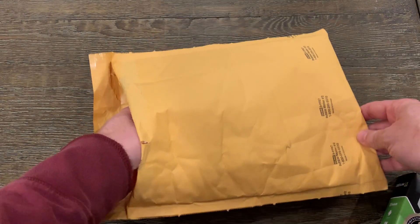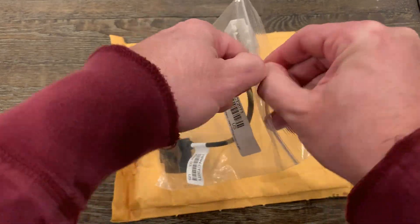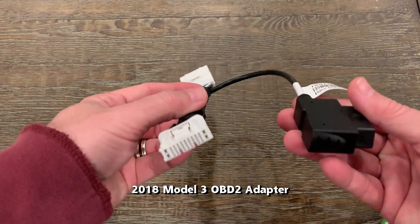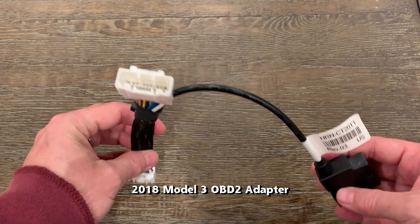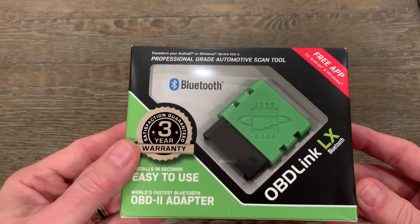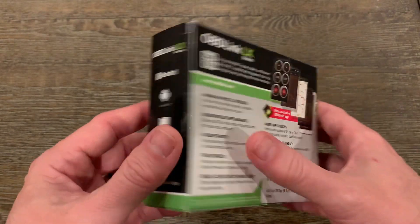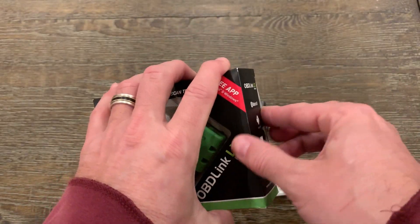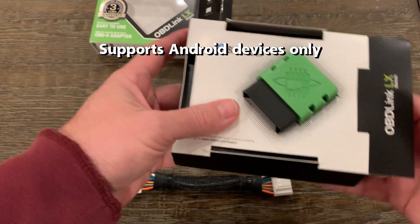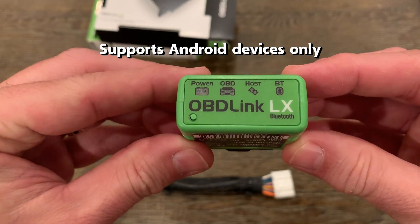Now let's unbox — or rather unbag — the components for this installation. I have a 2018 Model 3, so I got the adapter for that model year. The adapter is a 16-pin cable with a dongle grafted between the male and female connector ends. The two white connectors will bridge the gap on the connectors in the car. The second item is an OBD-Link Model LX Bluetooth OBD2 scan tool, which connects via Bluetooth to a device of your choosing, usually a smartphone or tablet.